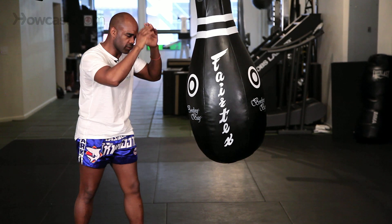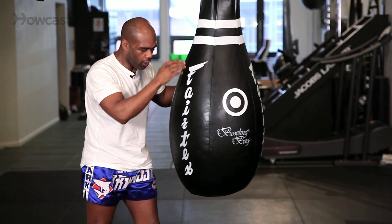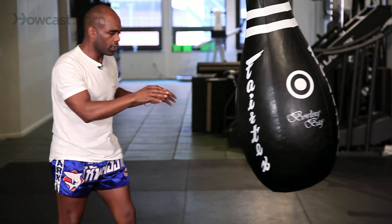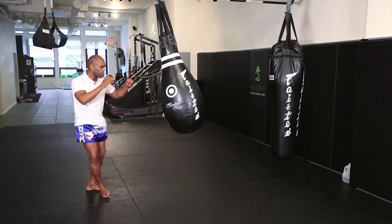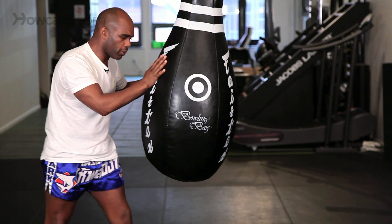Make sure when you come up for the knee your hands are up. You can extend the right hand out across, or extend the left hand across, keeping the other hand at the side of the head. You go to the left side — up, knee, come back, push, knee, come back, push again, knee, come back, and push.